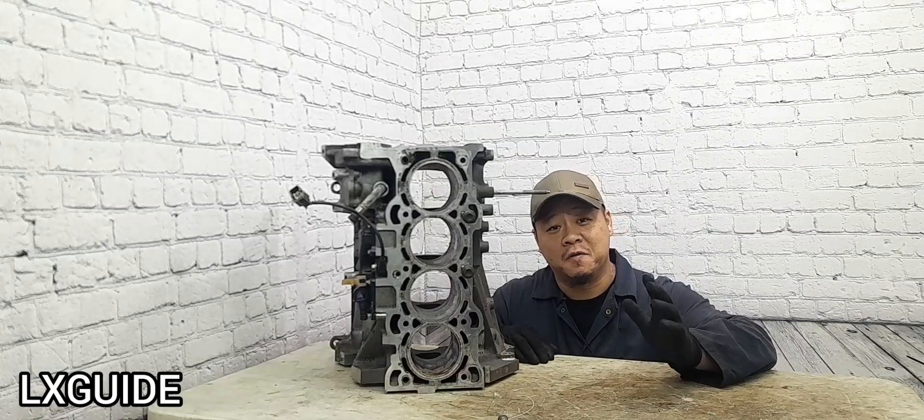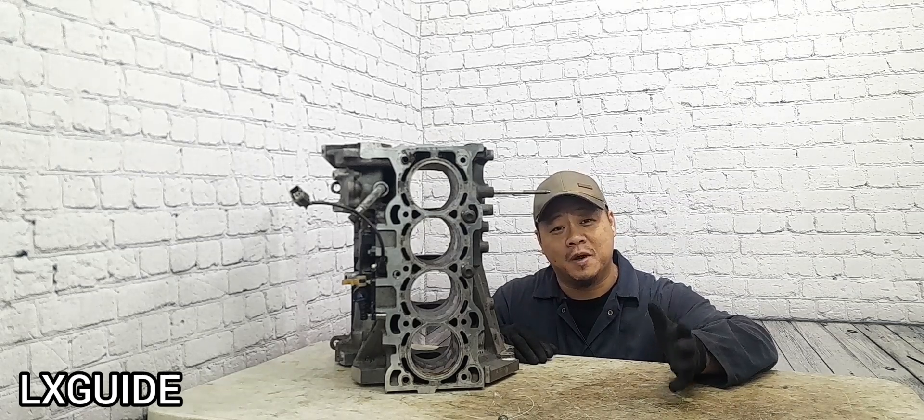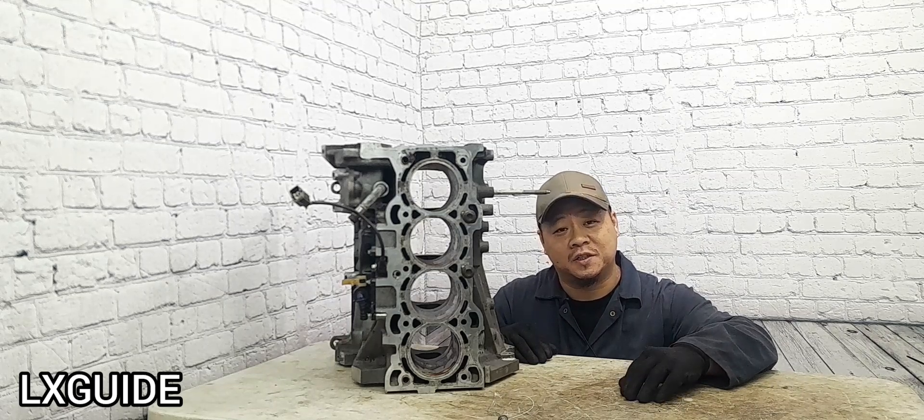Lastly, make sure to use a quality head gasket. Make sure it is MLS, which stands for multi-layer steel.